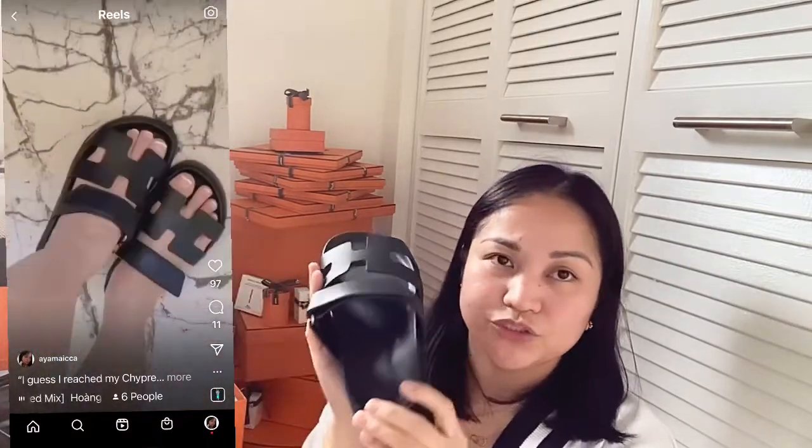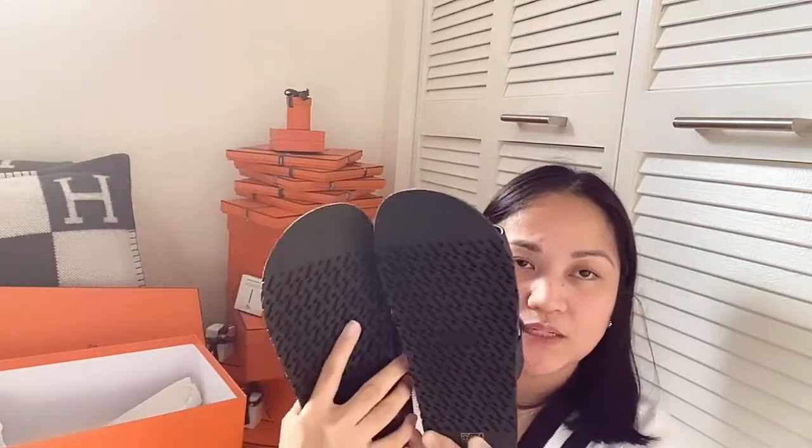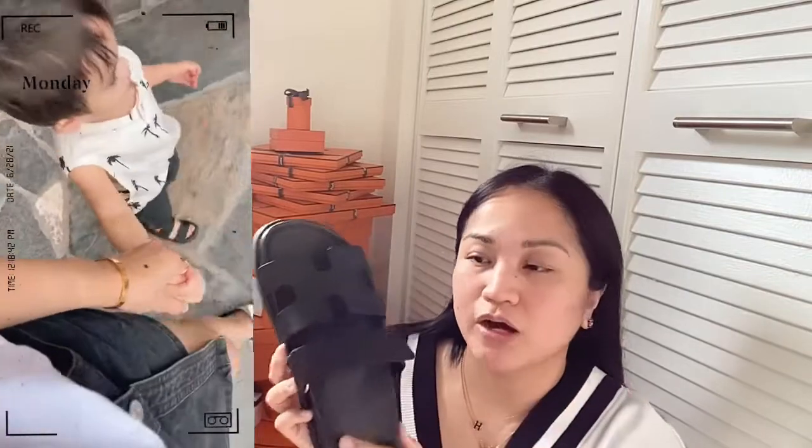So yes guys, I've been loving this Chai Pre. It's so comfy and light. I haven't used this black one yet — the one I've been wearing is the white one, and I wear that a lot. At first I really wanted this color, the all black, but it wasn't available. But finally my SA texted me that it was available in my size.